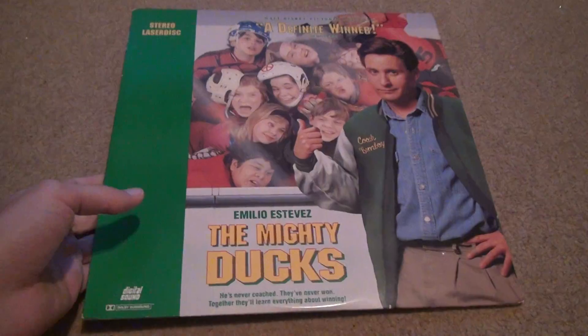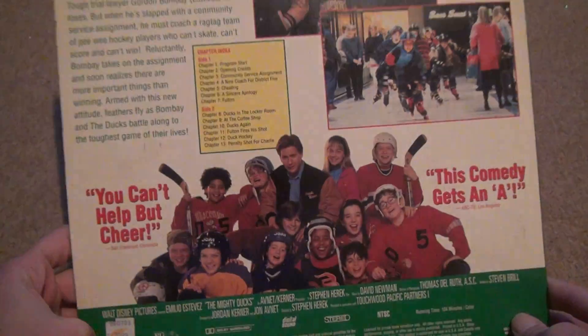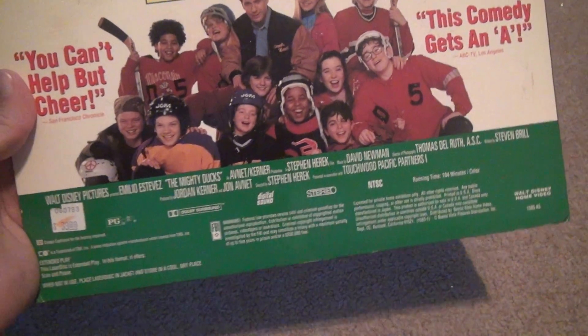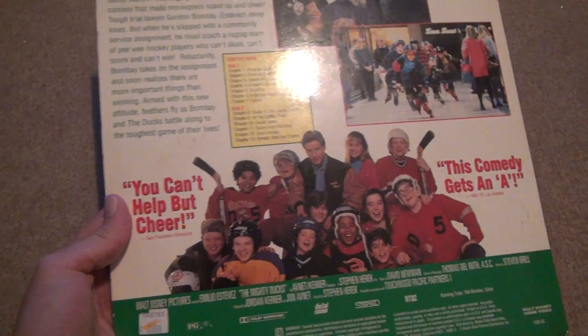We all know he got fired in the regular Mighty Ducks show, which is on Disney Plus right now. Going to the back — you can tell this is old, it's dated. It's all changed colors, but what can you expect when someone's owned a movie? Look at how much it was — $40 at one time back in the day. That's why LaserDisc was not affordable to anybody.